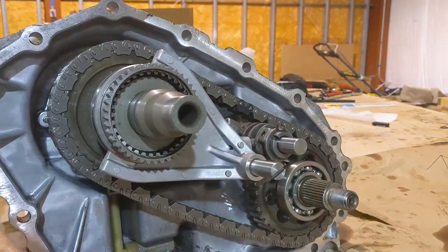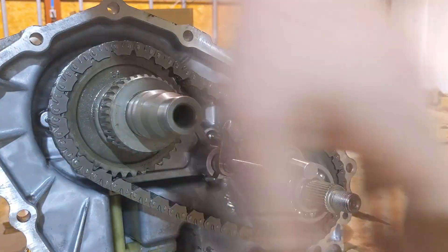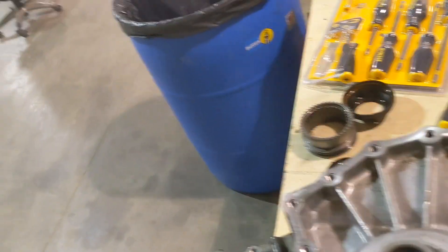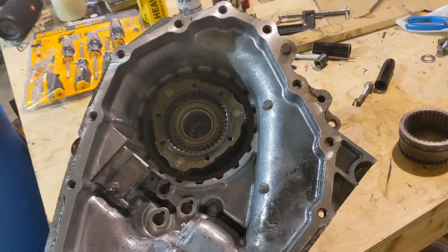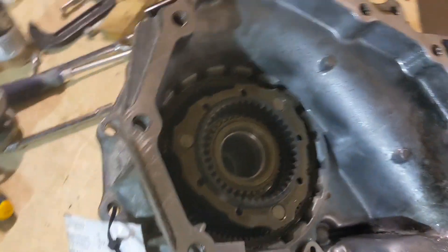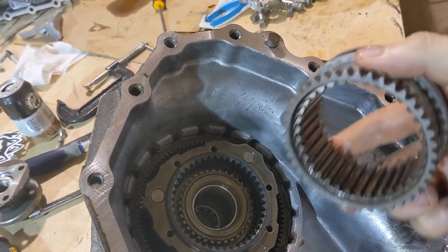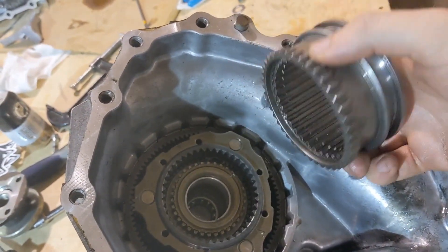Now I'm going to show you quickly how the gear ranges work on the other transfer case. Sorry for the mess — let me flip this guy over. All right guys, thanks for your patience. I finally got it back together. Remember this gear that I was talking about earlier? When it is forward you are in your high range, and when it's back you are in your lower range.